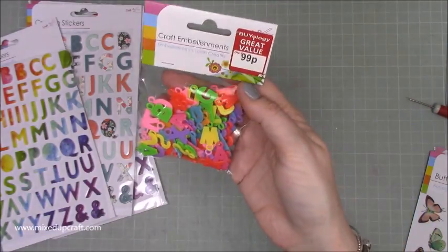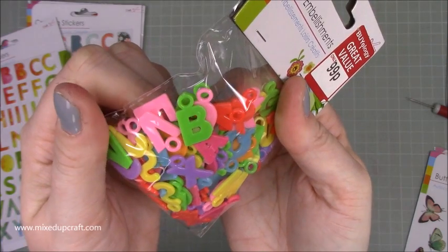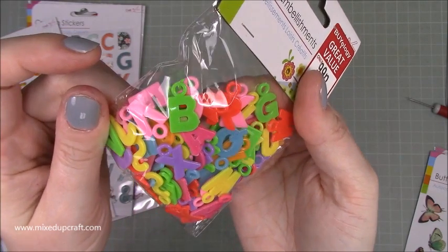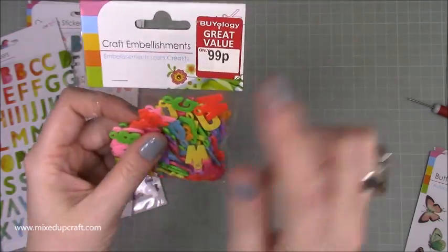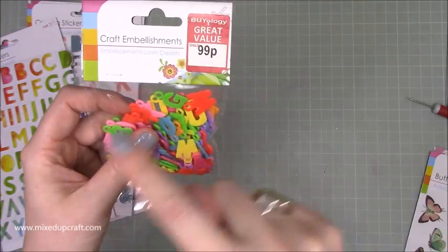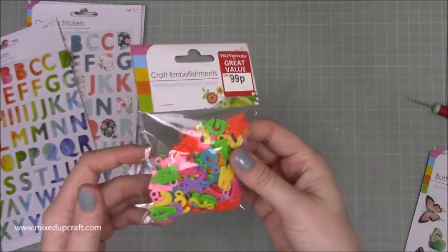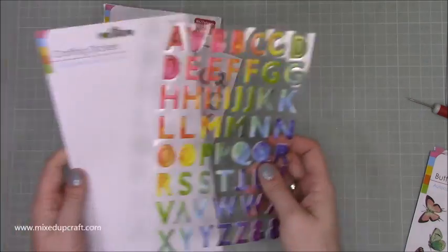Then I picked up these, which are alphabet pieces. You can see they've all got a little hole at the top, so you can hang them. I thought that could look nice on some of the cards I make — kind of hanging, dangling. On the pillar fold card or the bridge fold card you can imagine a little 'Happy Birthday' hanging from it. 99p — I just thought they were really nice.